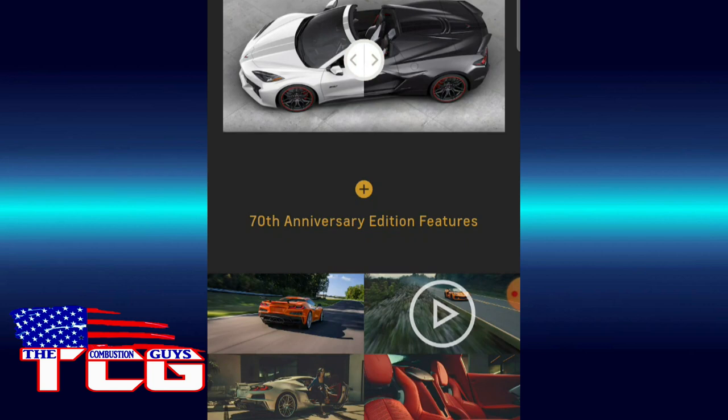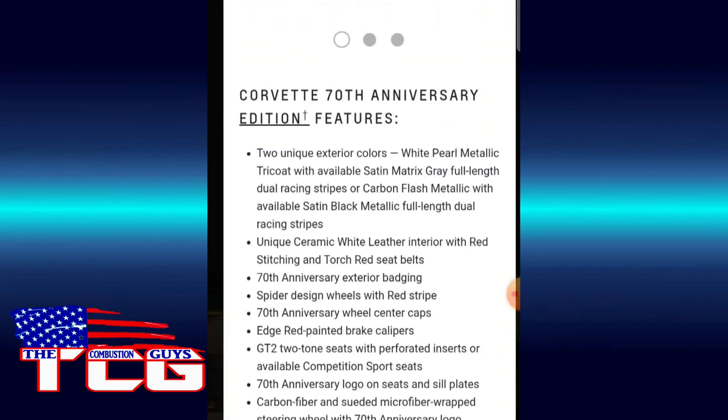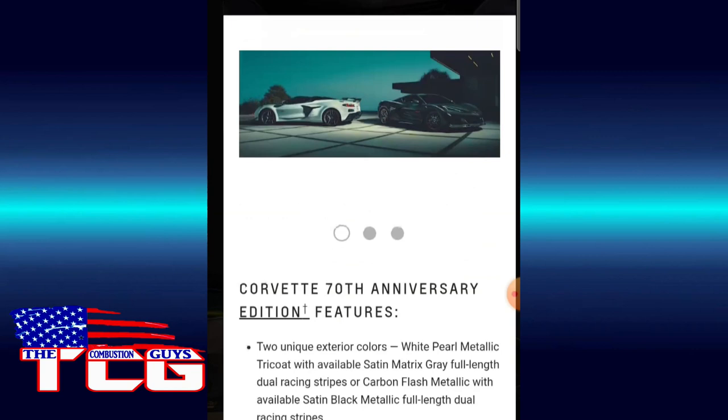70th anniversary features include two unique colors: White Pearl Metallic or Satin Matrix Gray, or Satin Black Metallic, or Carbon Flash. Unique ceramic white leather with red stitching and torch red seatbelts, 70th anniversary exterior badging, spider design wheels with red stripe — nice looking wheels — painted brake calipers, GT2 two-tone seats with perforated inserts, carbon fiber and suede microfiber wrapped steering wheel, and a custom set of weekend travel bags with 70th anniversary logo. Impressive.